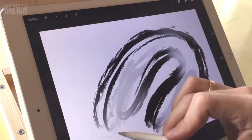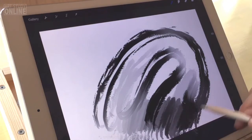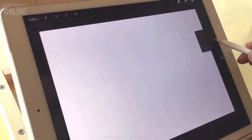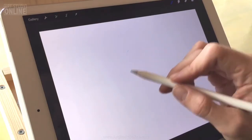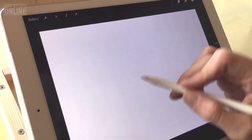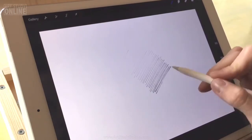The overall impression is great. I really love this — I love the big screen, the multitasking, and especially the Apple Pencil, the sensitivity and how it feels.